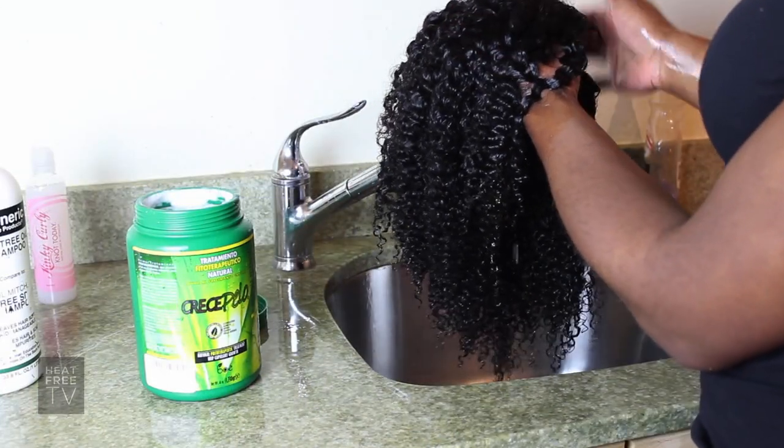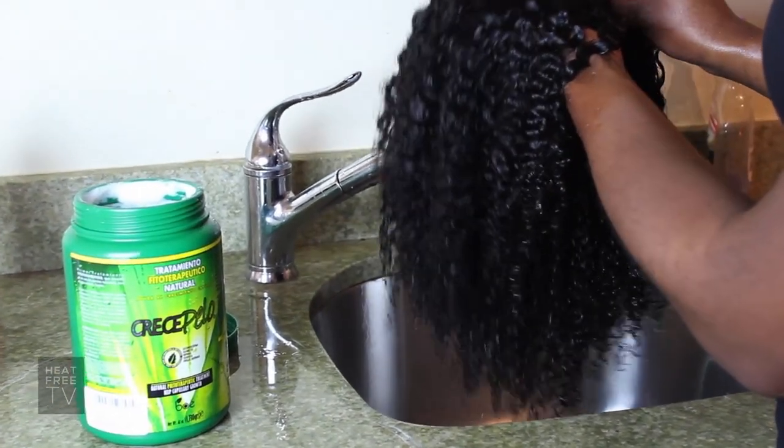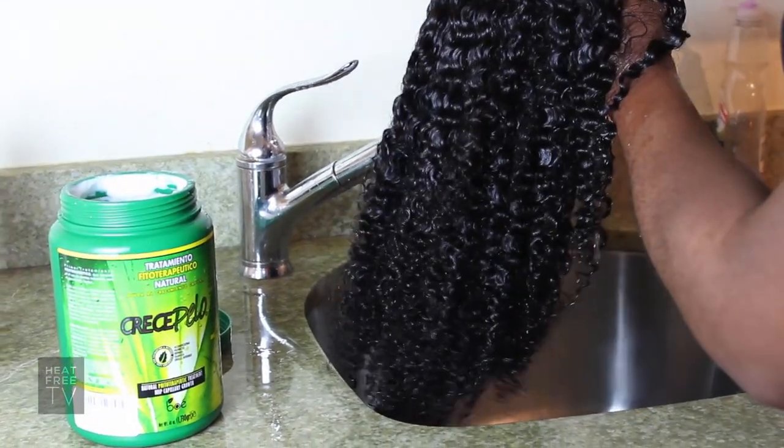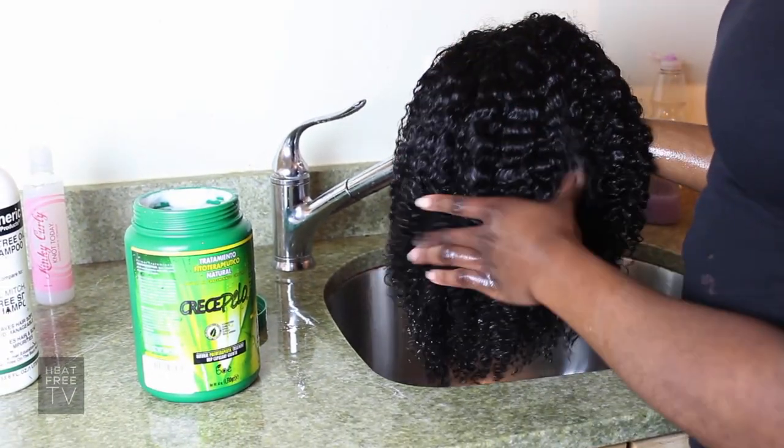Once you rinse it out, you can really see the curl and you can see the shape of the wig starting to form. And once it dries, it'll expand on its own and be as big and full as the hair in the picture.